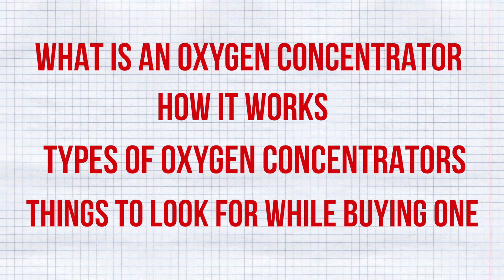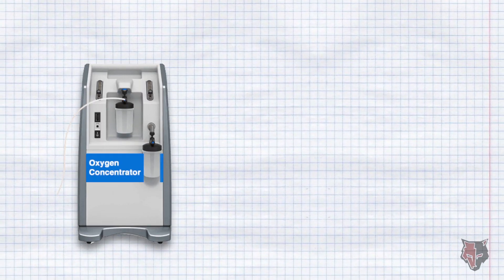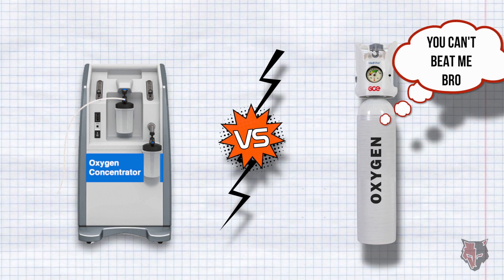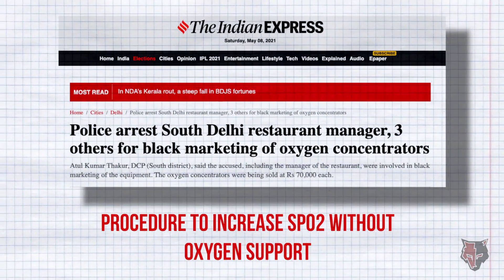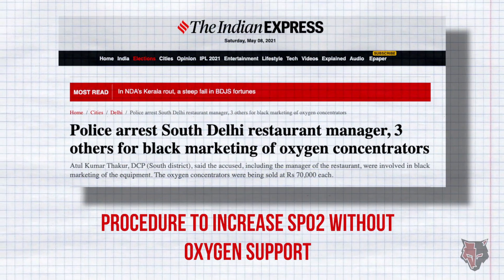Please make sure you watch the entire video, because at the end I will be comparing an oxygen concentrator with an oxygen cylinder, and I will tell you why an oxygen concentrator is not a replacement for an oxygen cylinder. As there is a lot of demand right now for oxygen concentrators, I will also guide you on how to manage without one if you are not able to get one.